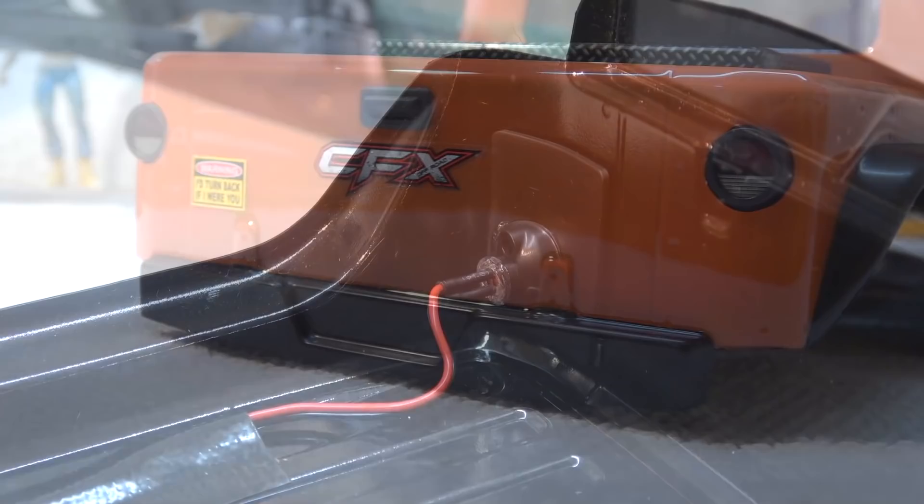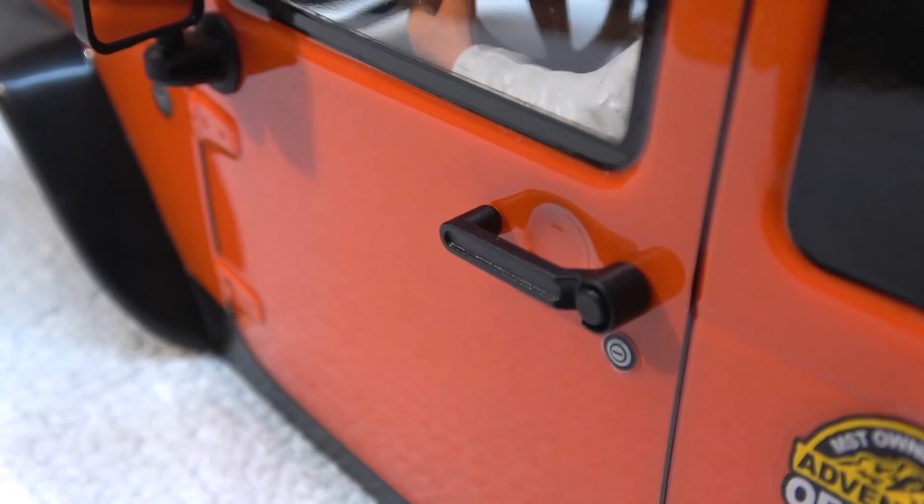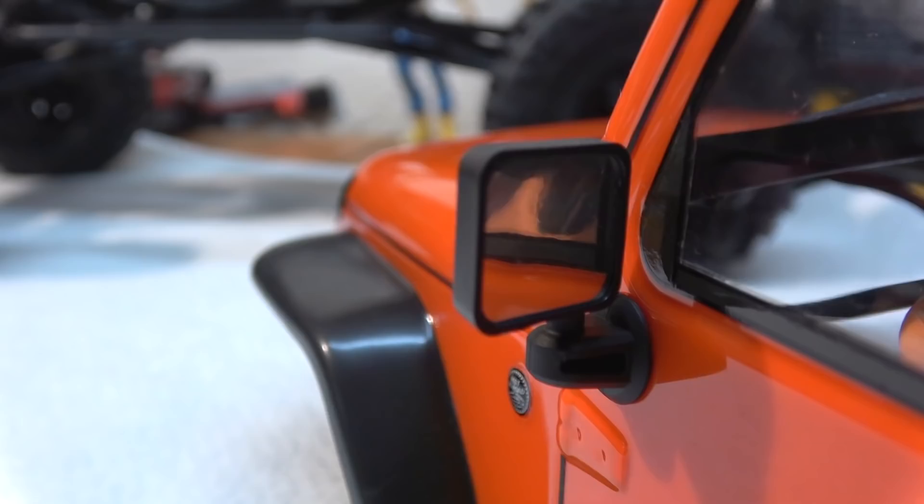On the inside, light pockets are already included. Door handles and side mirrors are also made in black hard plastic to improve the scale look.